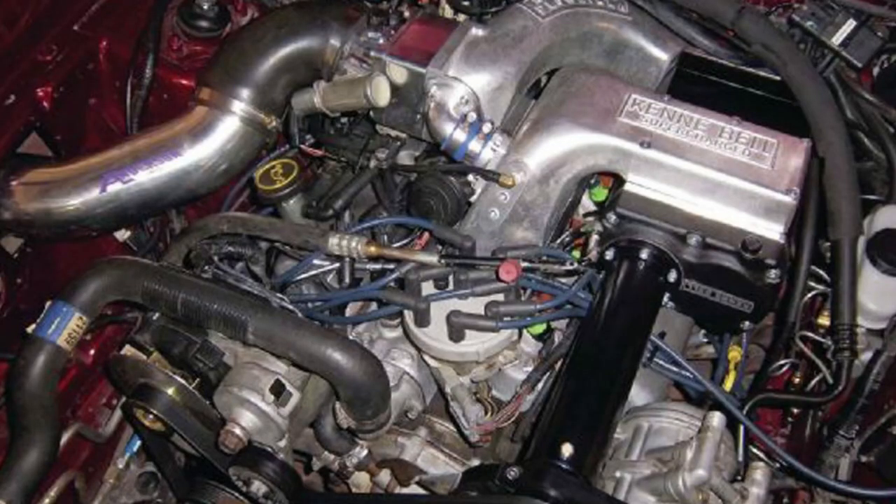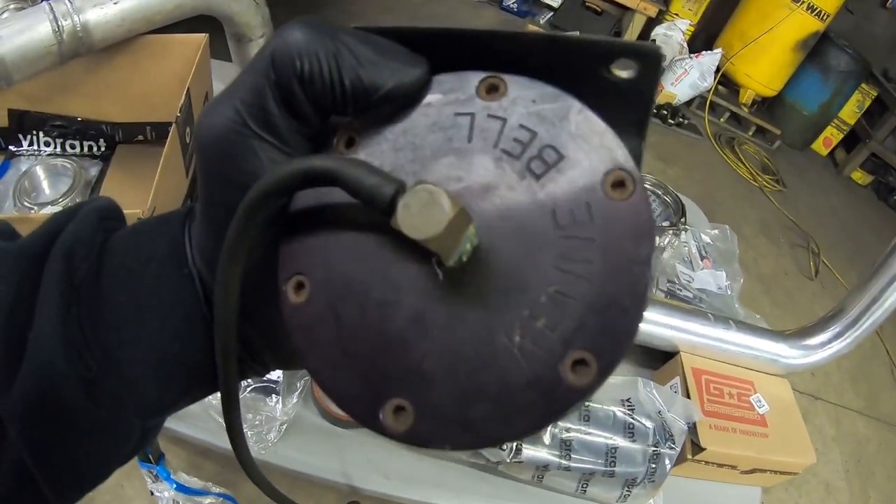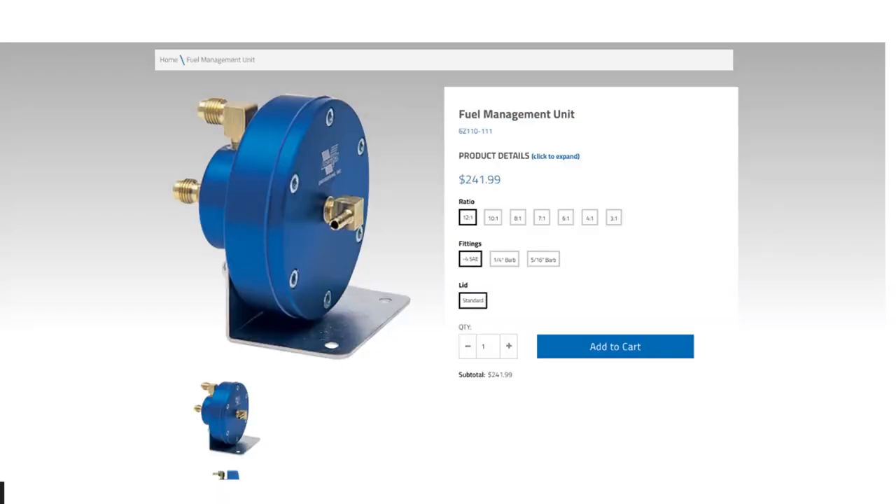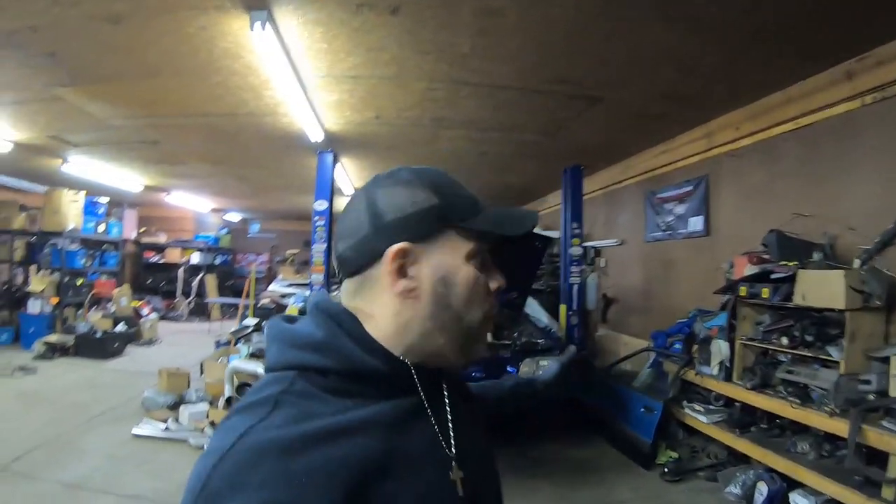They still sell FMUs. The one I'm showing you right here is a Kenny Bell one, and it actually came on an old school root-style Kenny Bell 2.2 — you can see it says Kenny Bell right on the top. Now if you're familiar with Donnie B over at Anderson Ford Motorsport, he sells a lot of Vortex stuff, and Vortex is probably the best FMU you can buy. It's used by domestic and import builders. What's really good about that FMU is it's adjustable.